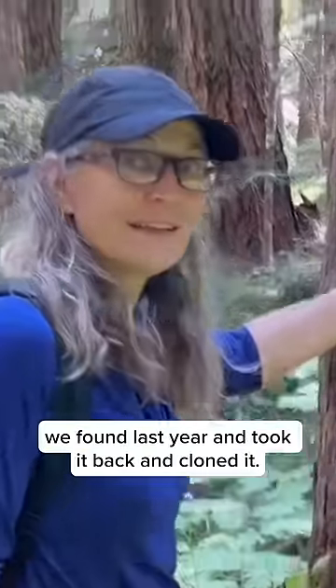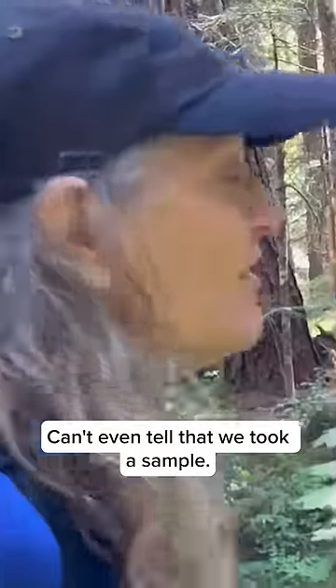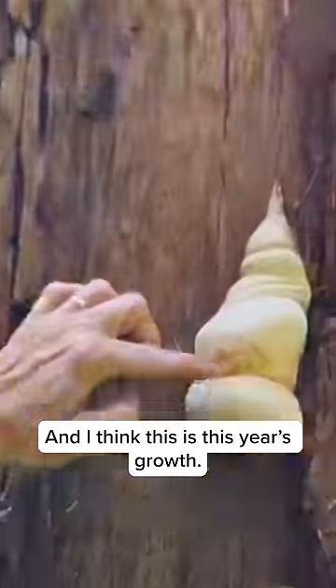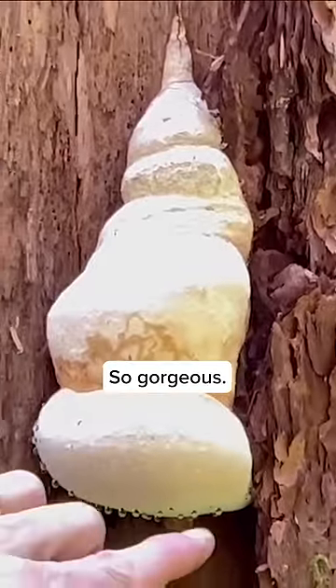In the Batmobile now. Beam us up. This is the Agaracon we found last year and took it back and cloned it. Can't even tell that we took a sample, and I think this is this year's growth. Looks like it. And look at those beautiful beads. Excellent. So gorgeous.